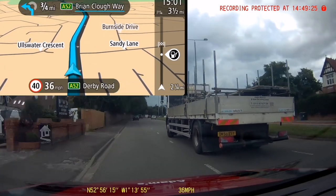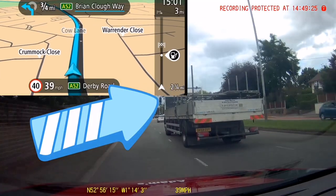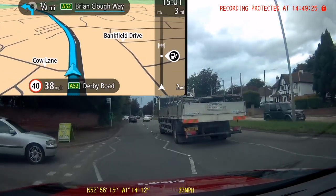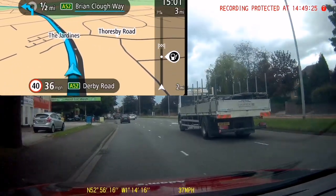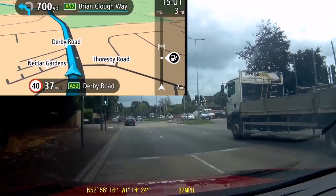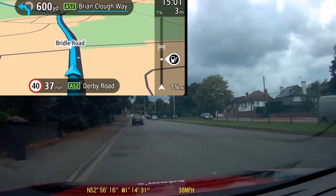The only other point to notice here is I've actually dropped my speed back a little bit because this lorry has come round me — I want to make sure I can see the driver in his mirrors. If I can see him, he can see me, so if he needs to move over he knows where I am. I've just dropped my speed a little bit to give myself more space to the vehicle in front. Although he's in a different lane, you never know what he might want to do. It just gives us that little bit more flexibility and comfort zone so we can plan for the unexpected.